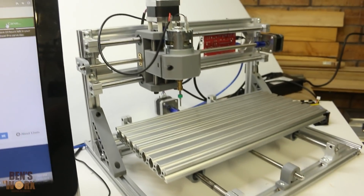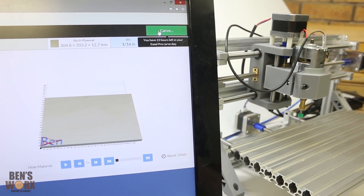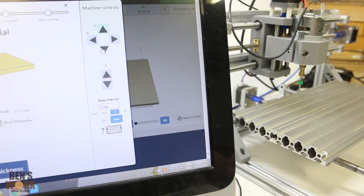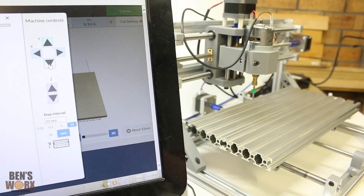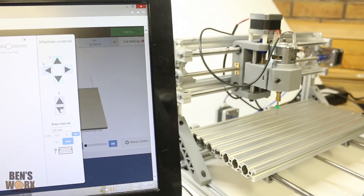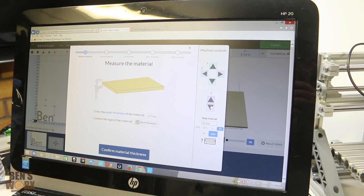Once your machine's all together and you've installed the device driver, you can go ahead and do a test. In Easel, you can click the carve button at the top and just make sure that all the stepper motors are working correctly. Once you know that everything's working fine, we can put a project into Easel and do a carve.